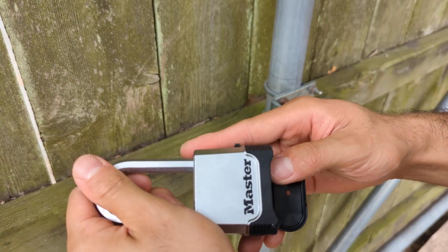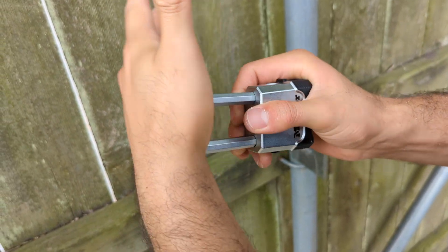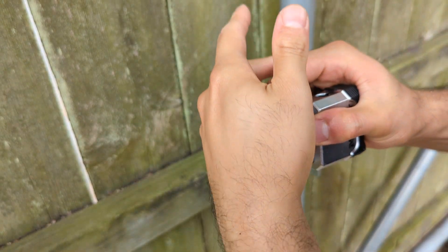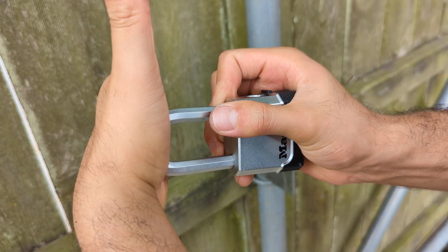Once we give it to you, you're going to input that combination and push the lock like that. So for example, if I come and put the combination there and push like that, it's going to open.